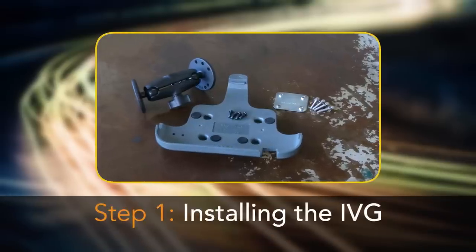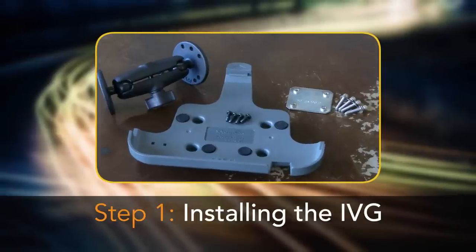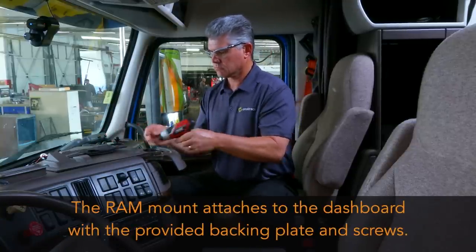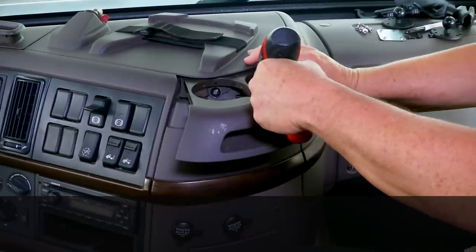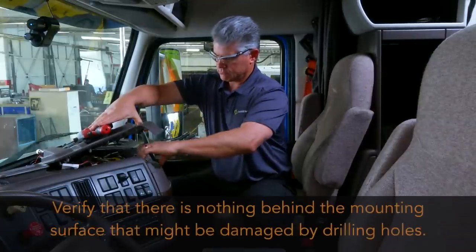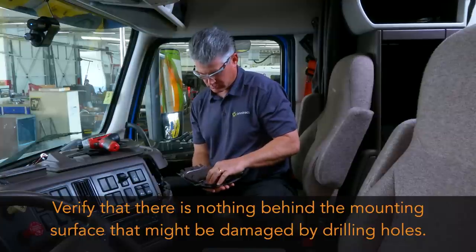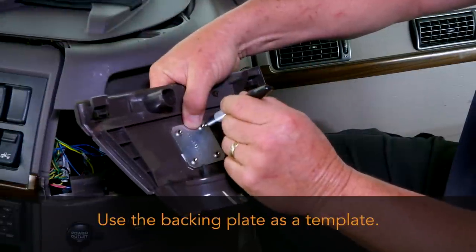It's now time to install the IVG. You need both the IVG holster and RAM mount for this step. The RAM mount attaches to the dashboard using the provided backing plate and screws for support. First, remove the section or sections of the dashboard to gain access to a flat surface where the backing plate attaches behind the dash. Verify that there is nothing behind the mounting surface that might be damaged by drilling holes. Using the backing plate as a template, mark the location of the holes with a felt-tipped marker.